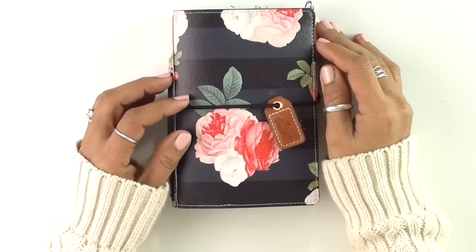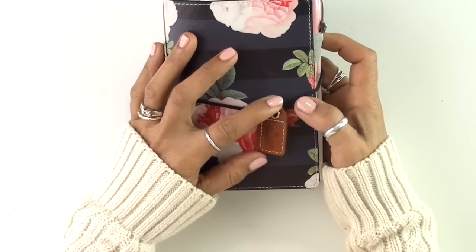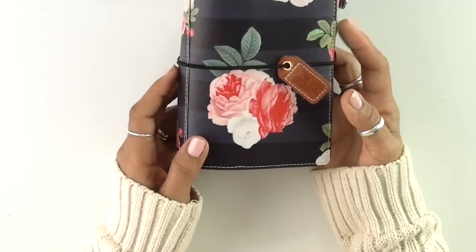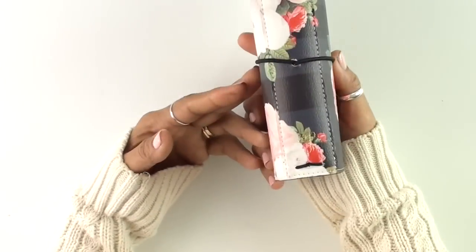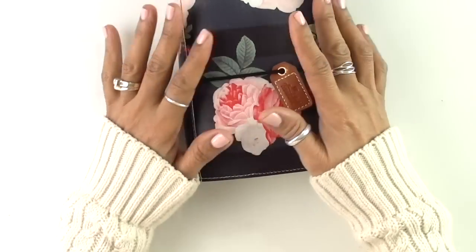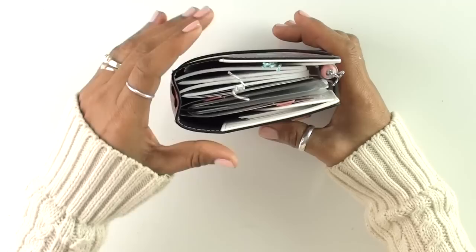Hello there crafty friends. I have been working on a new project, kind of a different one, and I have been asked for a little flip through or just a little guidance on how I have used my very cute Pocket Size Traveler's Notebook by Webster's Pages. If you have seen some of my other videos, I did a little series where I go through all of the new planners and the new Pocket Size and the new Traveler's Notebooks by Webster's Pages.